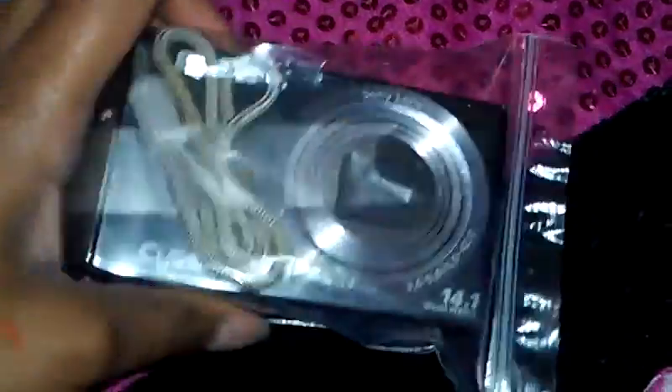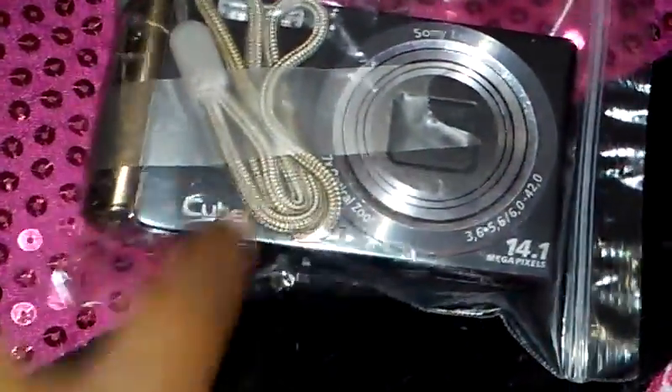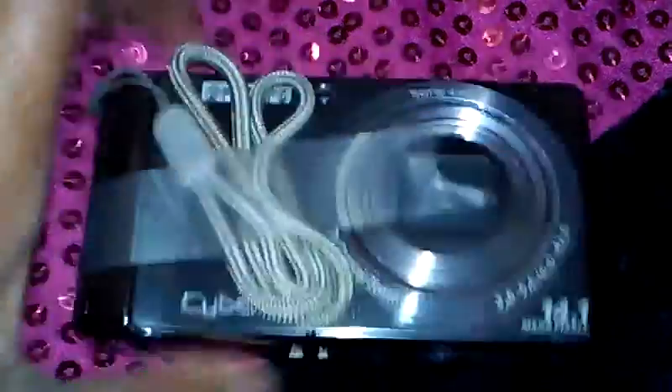Oh my gosh, I've always wanted a camera! Guys, oh my gosh, look — it's a camera! It's in this little bag, fits perfectly in it, so let's open it up. Oh, here's the back of it — it's a Sony camera!